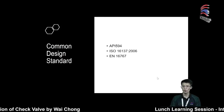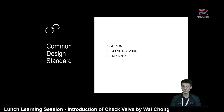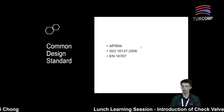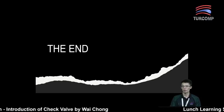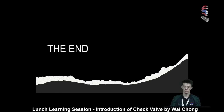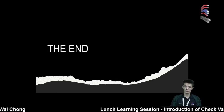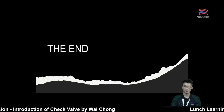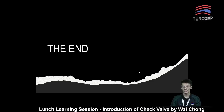Next, there are a few common design standards used for check valves, like API, ISO, and European standards. For the oil and gas industry, the most commonly used one will normally be API, which is API 594. So basically, that is all my content for today on the check valve topic. If you have any questions, feel free to drop your comment in the comment section and we will address it later. As COVID-19 cases have risen significantly recently, I hope everyone stays safe and healthy, and we shall see you again in the upcoming Lunch and Learning session. Thank you, bye-bye.